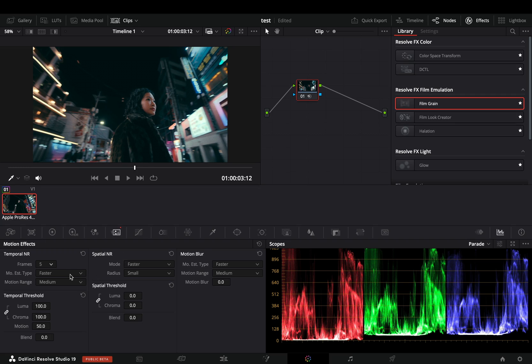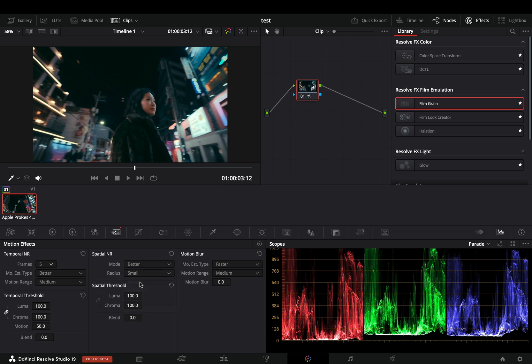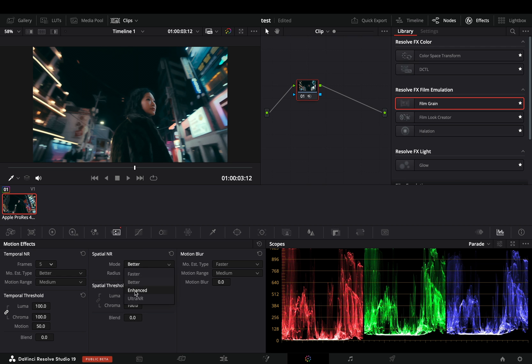You have the option to set the type to better — and guess what it is doing. Increase the spatial noise all the way, and you can see that the noise is completely gone, but the quality is destroyed. If you change the mode to better, you'll get some details back.